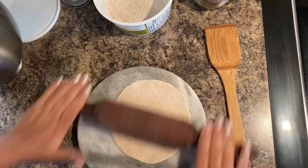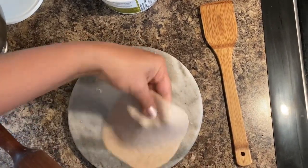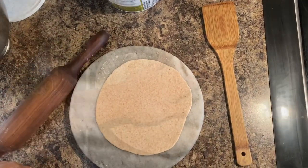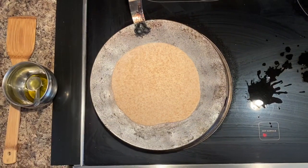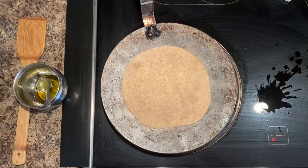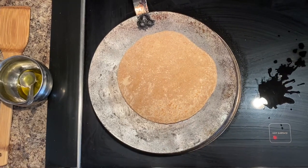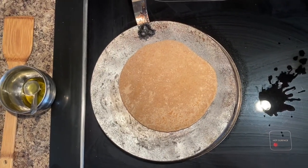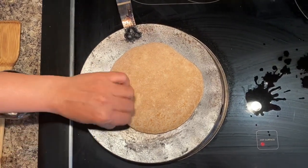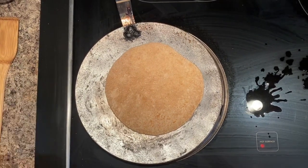You can use an island or a cutting board to roll the roti. I am using a chakla and balan. This step is very important — you can use a nonstick pan or any kind of pan, but it should not be too hot or too cold. It has to be heated enough. When you put the roti onto the tawa or pan, flip it first very fast when it becomes a little brown.